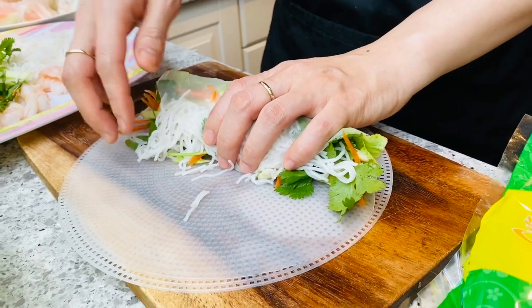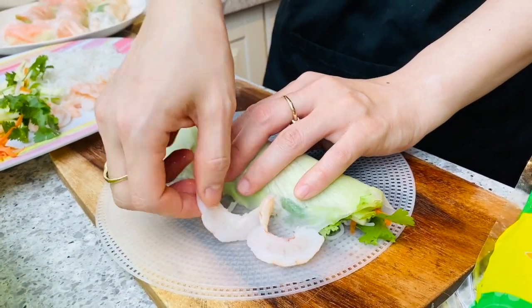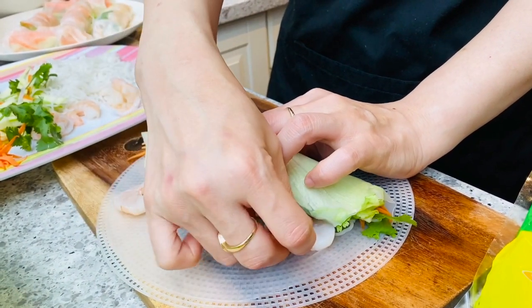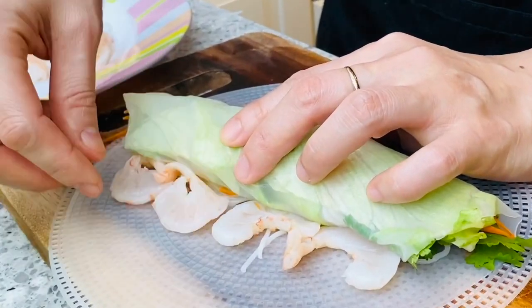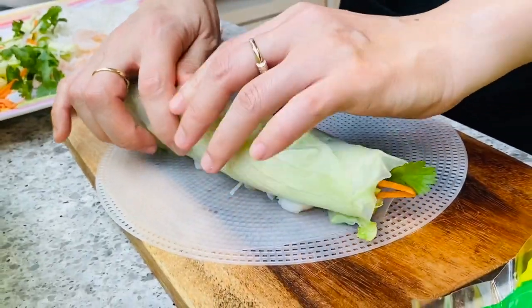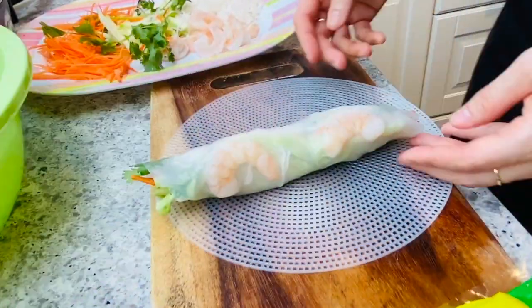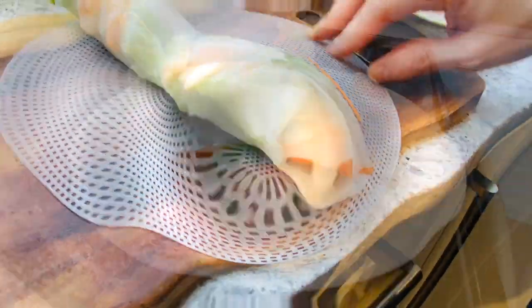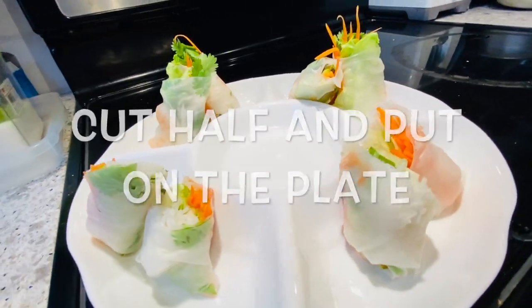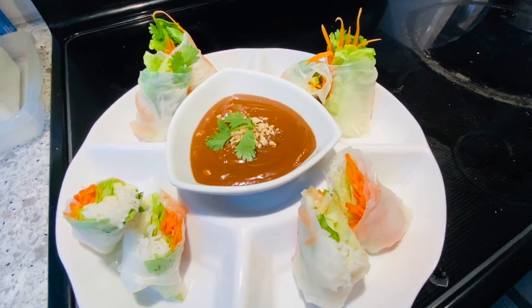For this one, you don't need to close side by side. You only roll like this, and then put the prawn on both sides — or you can put one prawn, it's okay also. It will look like this, open both sides. Now I cut the salad roll in half, put it on the plate nicely, and then put the sauce that we made at the beginning. So now we can serve the salad roll.